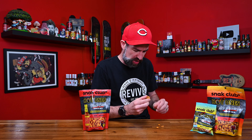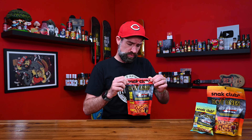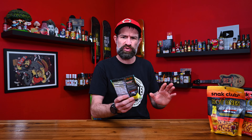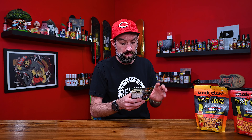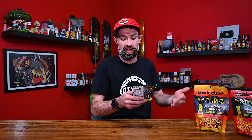But it's good — the corn and the peanuts are delicious and the pretzels aren't salted. So that's just me being nitpicky, but interesting. Moving on to the second one. Medium heat mix of spicy peanuts, pretzels, sesame sticks, toasted corn, cashews, and seasoning inspired by Los Calientes Verde. I freaking love this hot sauce.